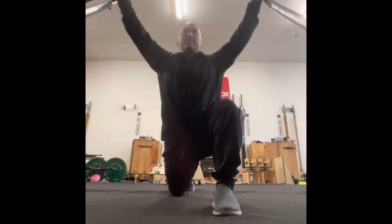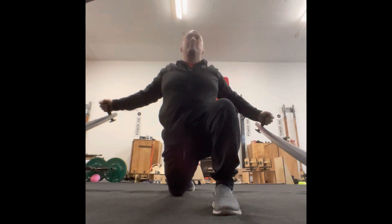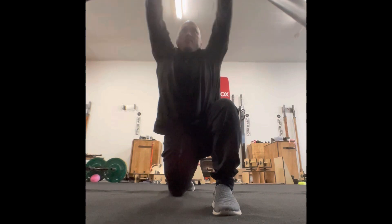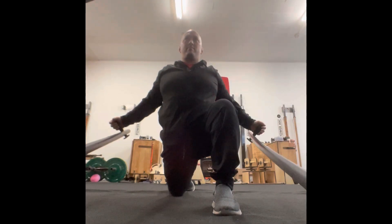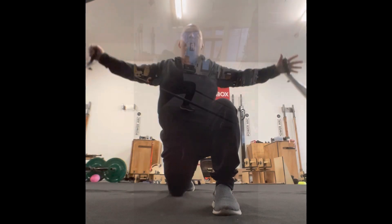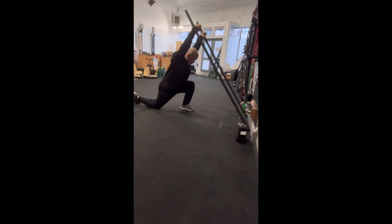Like with everything you would do, if there's any pain or discomfort, you want to cut that range short. If you can't get all the way overhead, stop to where the movement is pain free. If we push past pain, it not only defeats the purpose of what we're trying to do, but actually resets your whole movement pattern — so it is very counterproductive.